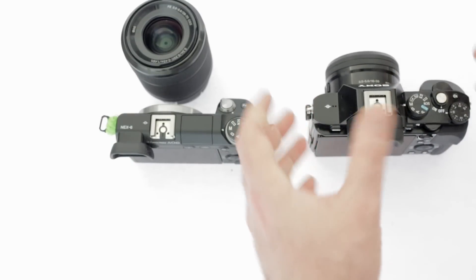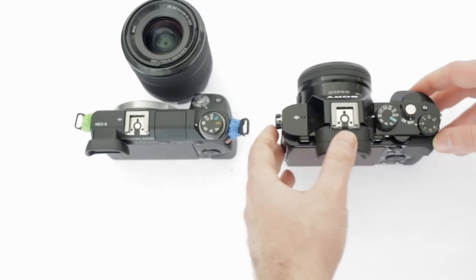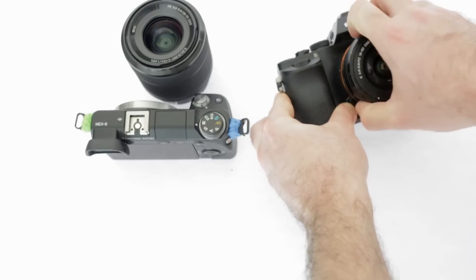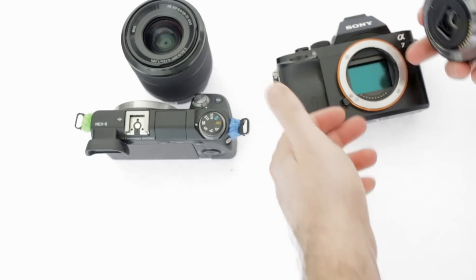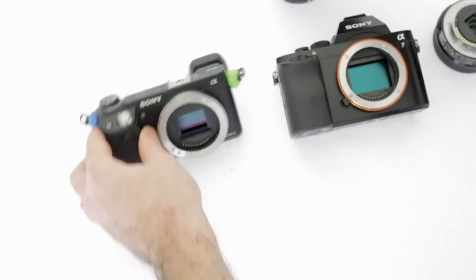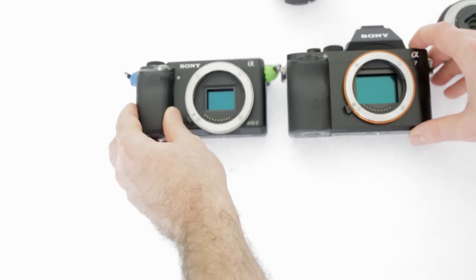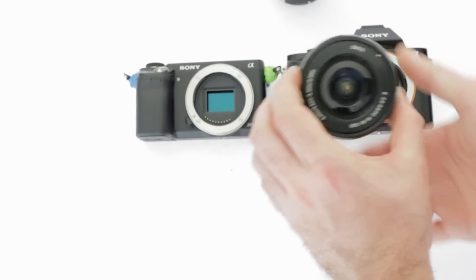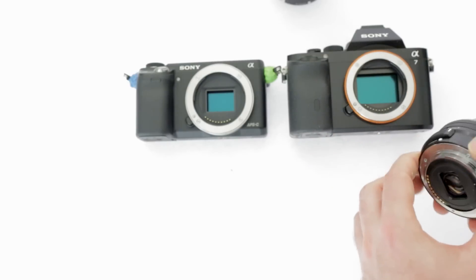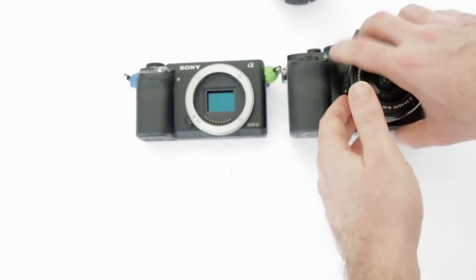However, the problem with using a crop lens on the A7 is that you're only getting approximately 10 megapixels, because the sensor has to be cropped — it's only using the middle of the sensor. Also, in video quality it's completely unusable with a crop lens: it crops the image and looks completely horrendous, as you'll see in the comparison below.